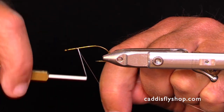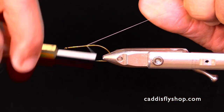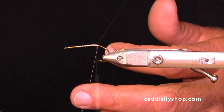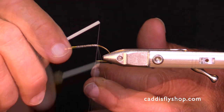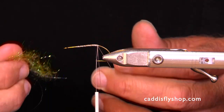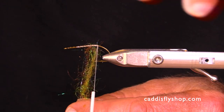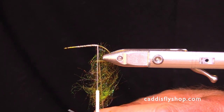I've gotten to where I'm starting so many of my flies with a good solid base of thread and a little bit of Loctite. I may be overdoing it a little bit, but durability is great.